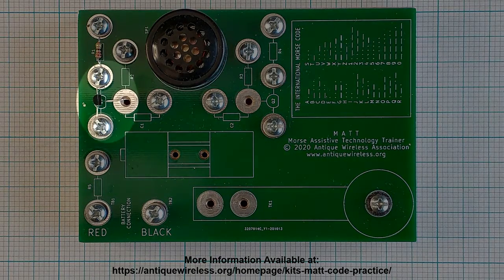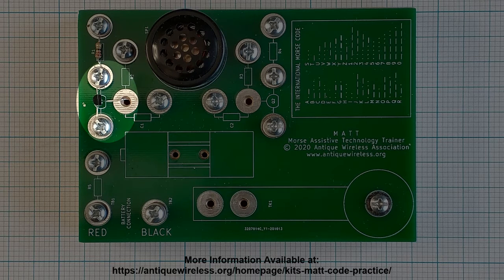Locate the transistor that has the center lead pointing towards the flat side, and position one lead under the washer at position 2 as illustrated on the printed circuit board. Tighten the screw. The opposite lead should be under the washer at position 3. At position 3, verify that the transistor lead and the resistor lead are under the washer on opposite sides of the screw, and that the middle transistor lead is over position 6. Tighten the screw at position 3. Cut off the excess lead.